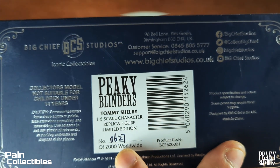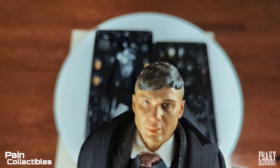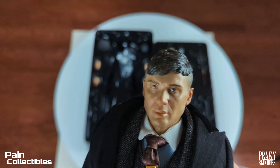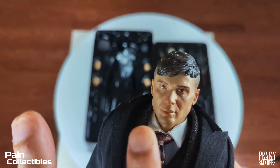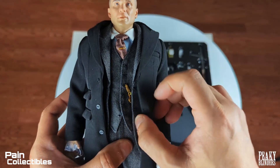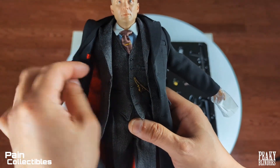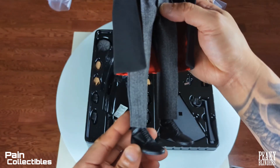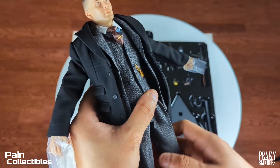The box tells you this is number 627 of 2,000 — that's freaking cool. This portrait is bang on to Cillian Murphy. The paint is a little bit glossy, it shouldn't be, but the sculpt is definitely there. And this tailoring is so impeccable — look at the quality of all of this. This is just top-notch cut and sew right here.